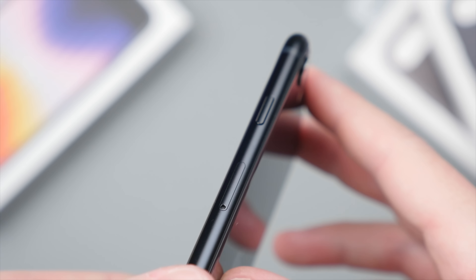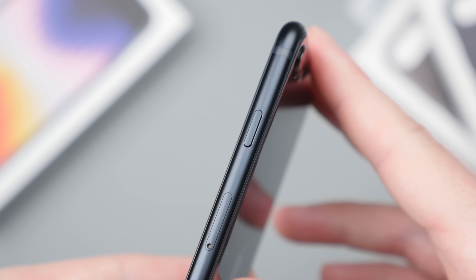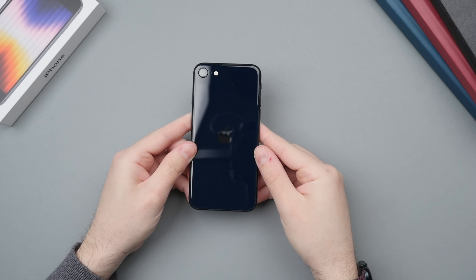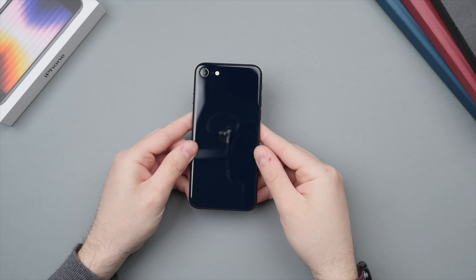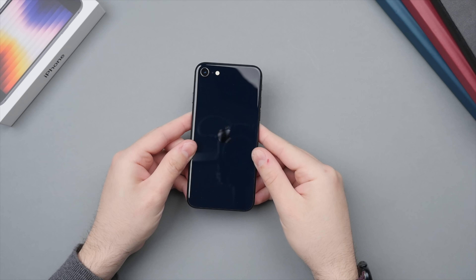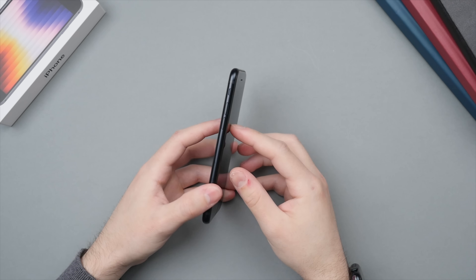In terms of waterproofing, the iPhone SE is rated at IP67, which means it can be water resistant for up to one meter for up to 30 minutes at a time. This is a little bit less than the iPhone 13, but will still be plenty to comfortably use your phone in the rain.